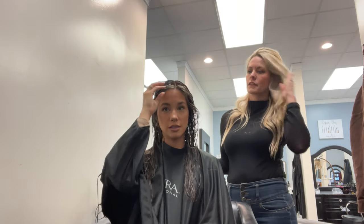My phone stopped recording, so she already cut my hair. We cut off like an inch, and then did layers around my face, and she blended it and everything.